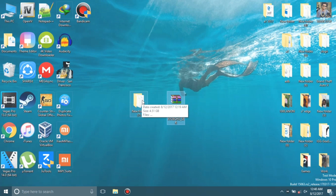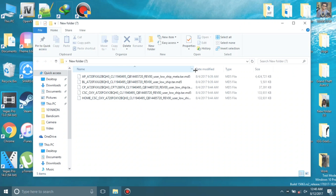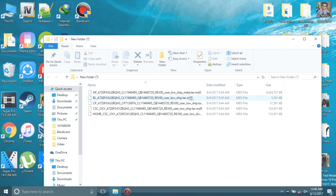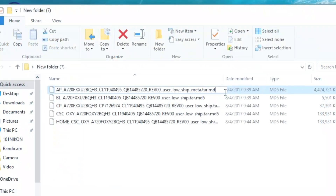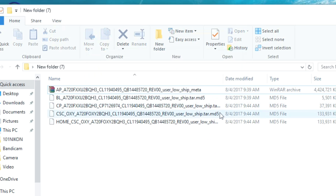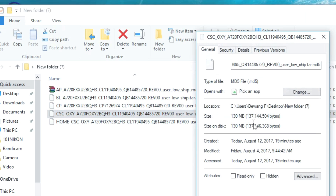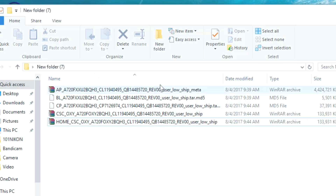Let's head over to the PC. I've downloaded the whole firmware here and extracted all the files — as you can see, there are five files present in the firmware folder. Now, if you have a less powerful laptop like me, you need to rename the files and delete the MD5 hash extension from the larger files. You don't need to change the 5MB and the 37MB ones, just the bigger ones. This will make the process much easier.